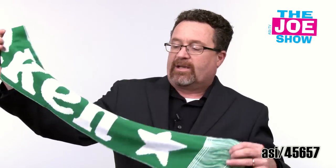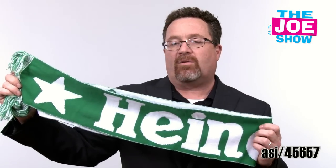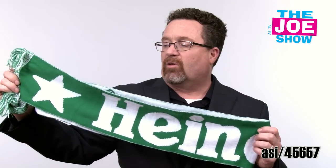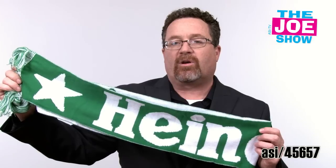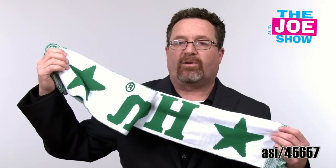Speaking of the holidays, I'm going to show you this — it's a stadium scarf. I'll show you the other side so you can see the sponsor. It's actual Pantone color match, so whatever your logo colors or corporate colors are, they're going to make this scarf in Pantone matching colors. On one side it's actually the negative of the previous side, and of course there's coordinating fringe.